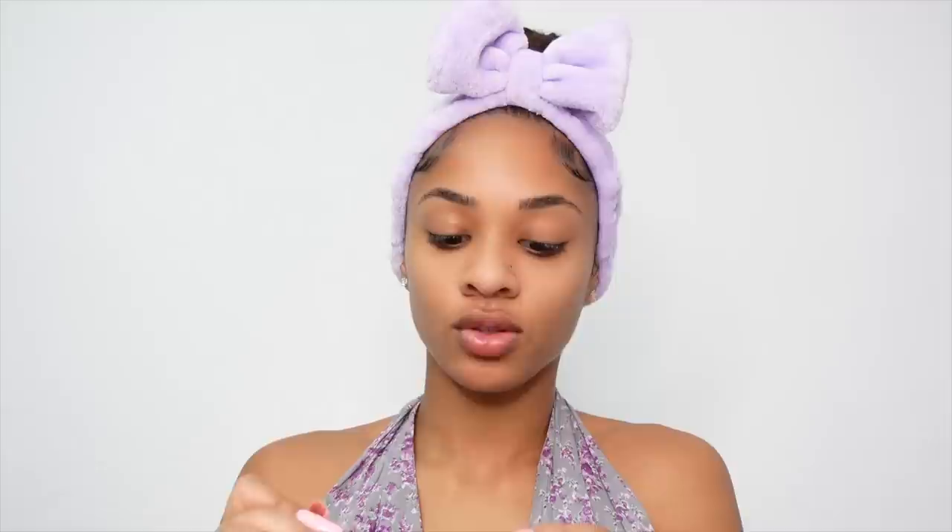I'm going to use my MAC flat brush and my MAC pot concealer in shade N242 to carve out the bottom. This is really weird for me because I always fill in my brows before concealing. I'm also going to use the angled brush from MAC for the tail. Normally I would conceal on top too but he did not do that — then he filled in the top. I'm using my Morphe eyebrow pencil, and now I'm going to blend out the concealer.